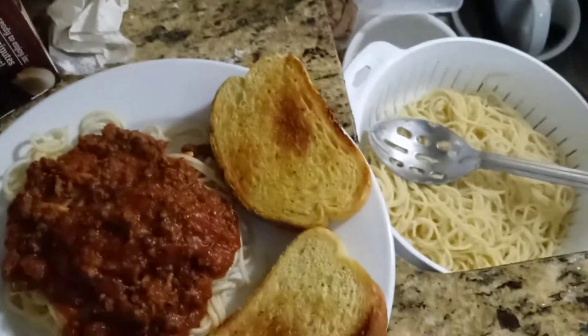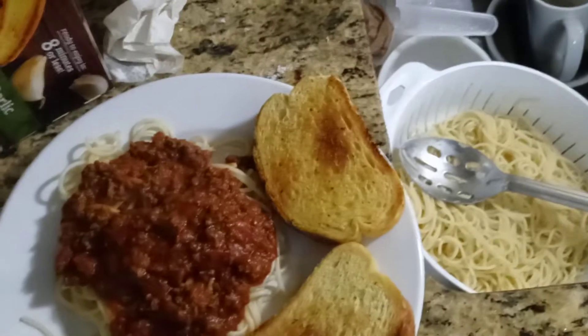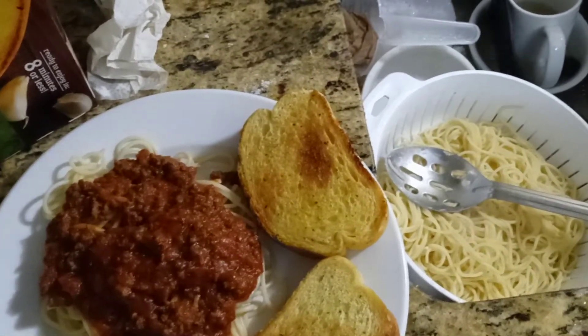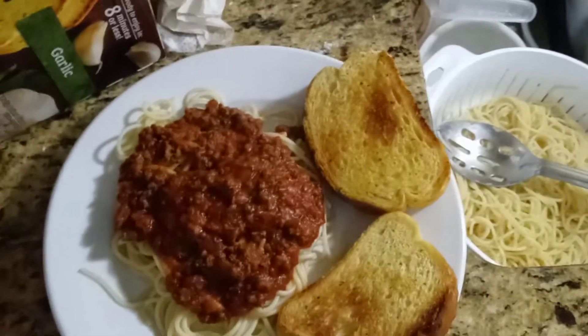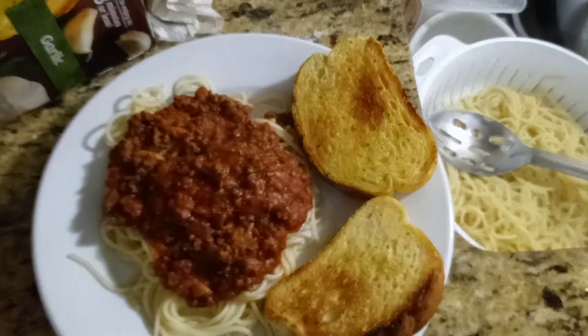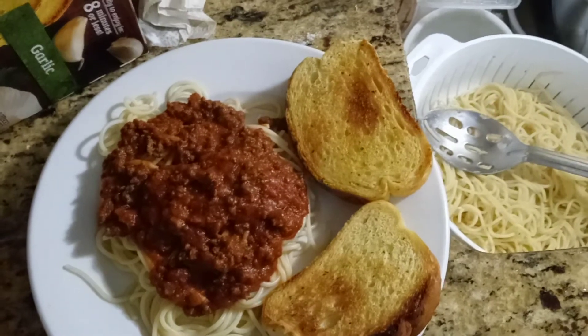The beef was really good — I tried it out before I put it in the tomato sauce, and it was really good. And this is what it looks like. The Texas toast was frozen, and you just put it in the toaster oven and cook it for a while. So that's it.